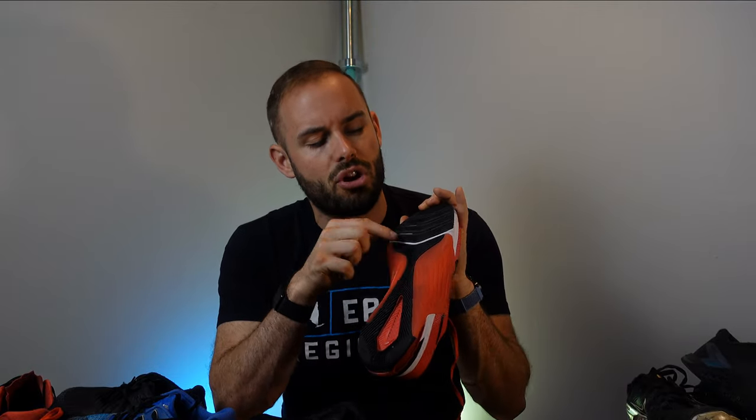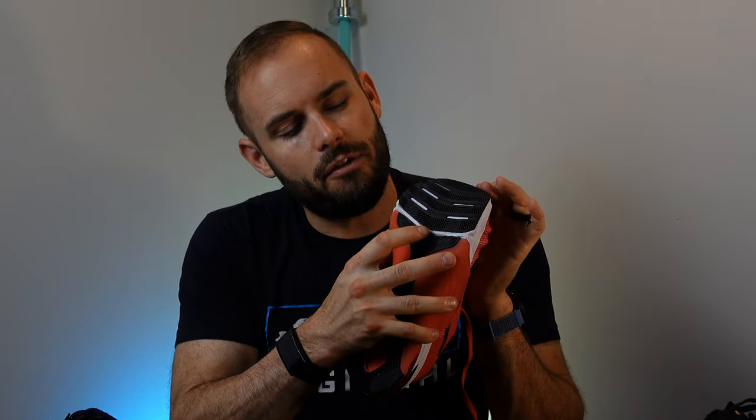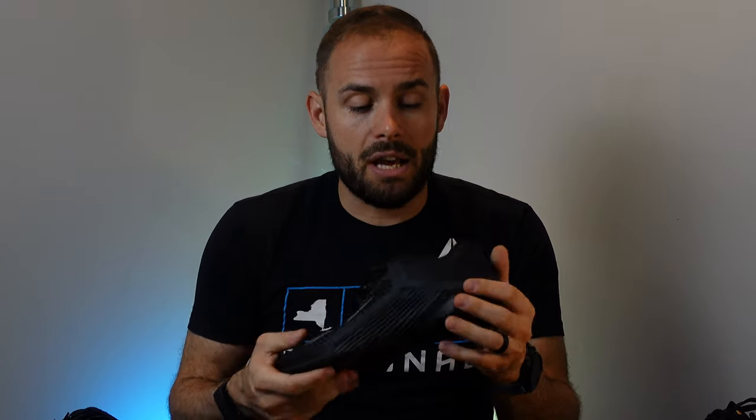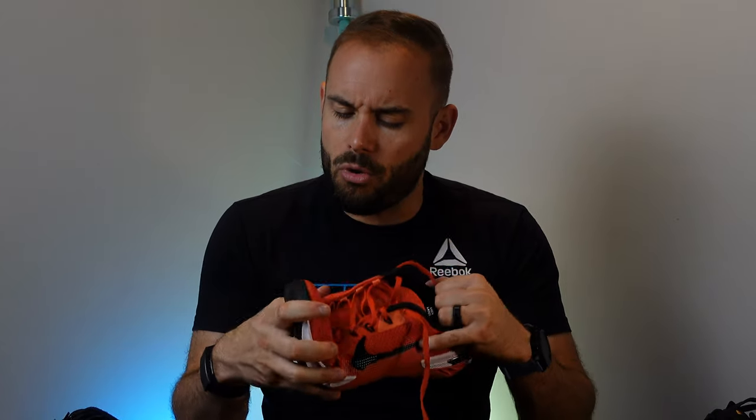One thing I do enjoy about the 7s over the 6s is the staggered toe — instead of being one solid piece of plastic it has a little break at the bottom. On the 6s it's just one piece of plastic on the bottom, so you would feel a little heel slippage at the back when it flexes. I do love the 7s as far as breathability — you can actually see through the shoe to the actual insole, and that was very breathable. The 6s are a little more rigid and not as breathable.